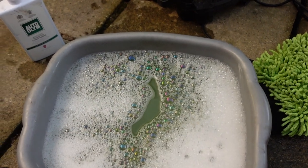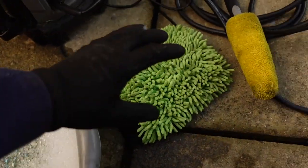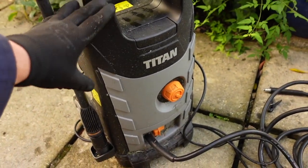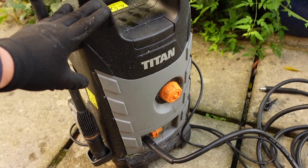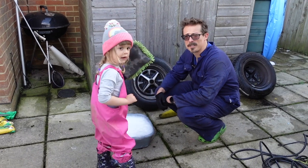Now that the wheels are off the car we've got to give them a good scrub. I've got some hot soapy water using auto-gloom shampoo, some brushes to scrub manually, and a pressure washer to take off the hard dirt.